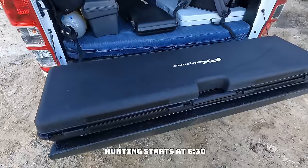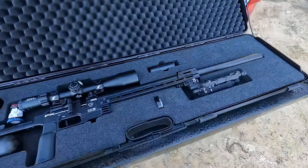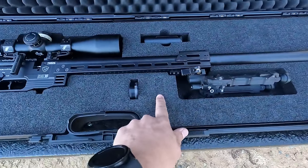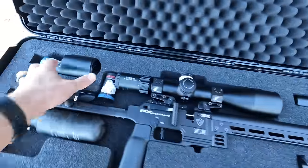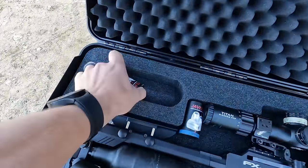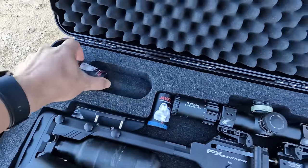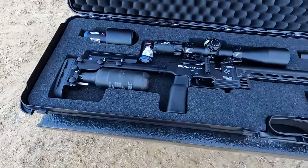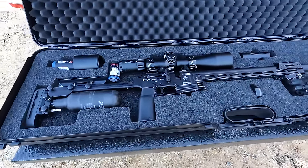The FX Panthera comes in a very nice hard case that is pre-cut. Everything has got its place, even a space for your bipod. There's a slot for an extra magazine, a slot for your silencer, and they've included a slot for an extra 380cc bottle as well. Very nicely done — everything just fits super nicely in here.